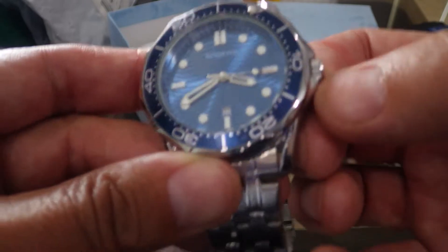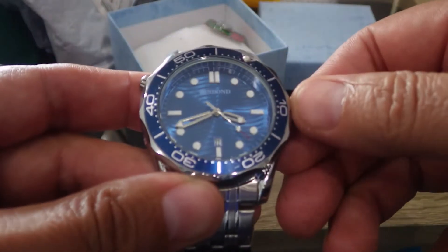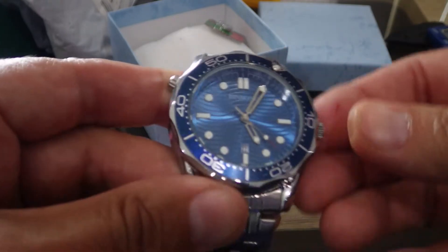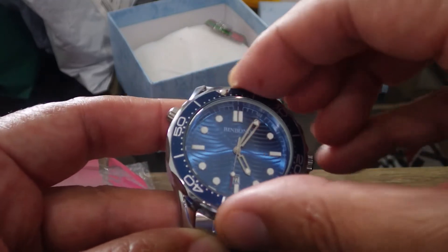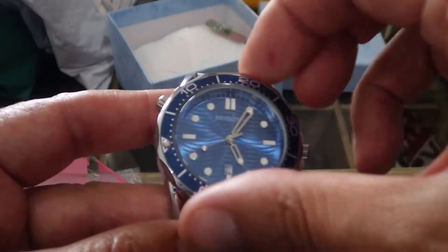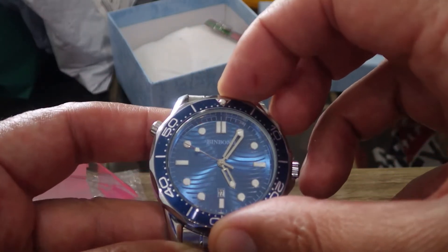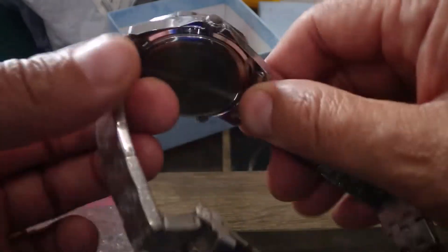It is ticking away. It's not a screw-down crown. It feels a bit light to the touch, but that's okay. The bezel — there's a little bit of play on there, you can see it. It lines up okay, and it's easy enough to grip. And this is a helium escape valve there.